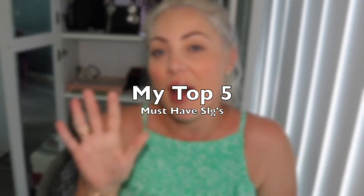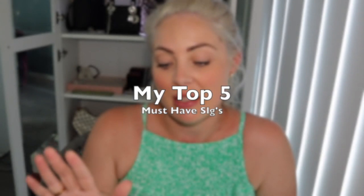Hello, welcome back, thanks for clicking on this video. Today we are going to take a look at my recommendation for the five must-have SLGs that I have in my collection and I believe are a good idea for a well-rounded collection. We'll start with Louis Vuitton, then move on to Chanel, and then my newest item from Fendi.